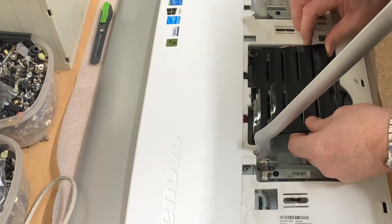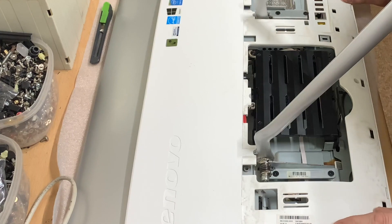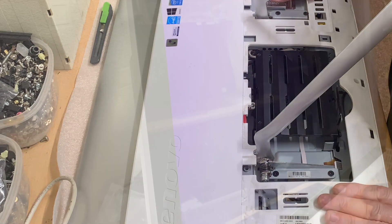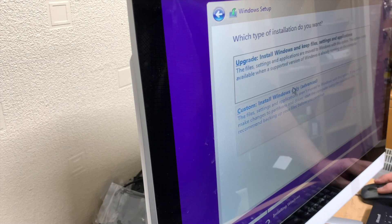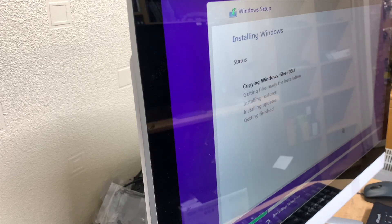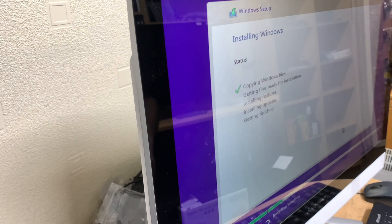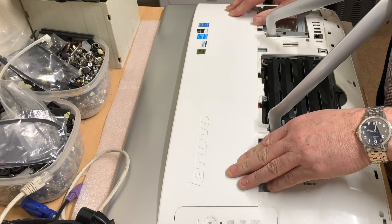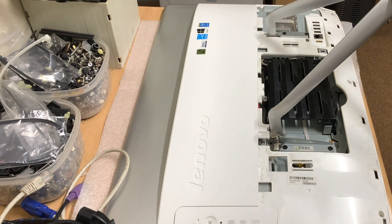Let's get this into place — there we have it. We're not going to put this case back on yet; let's get the Lenovo fired up and make sure Windows installs okay. The Windows installation is now underway and we'll leave that while I go back to copying up the customer's data. Windows is now installed, all updates are done, and we've copied the customer's data across.